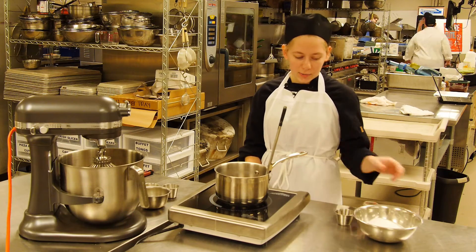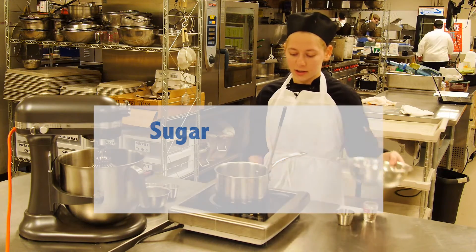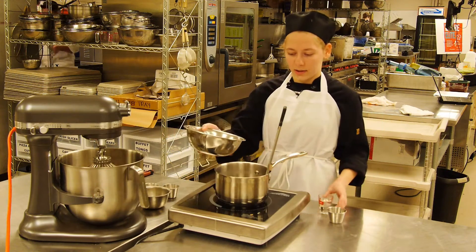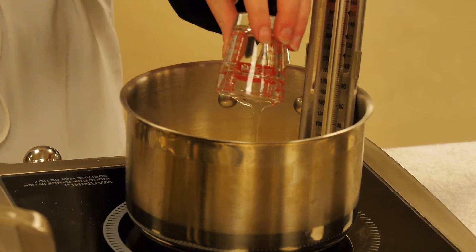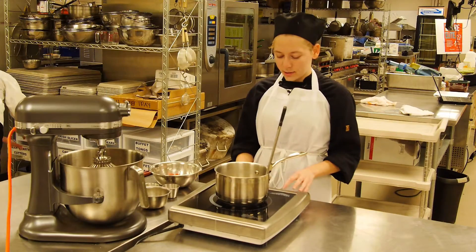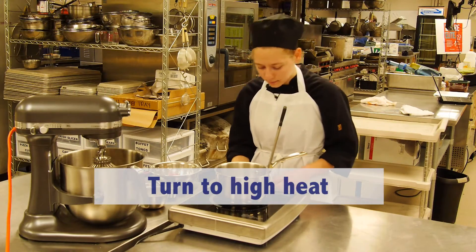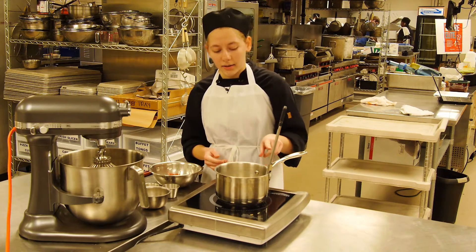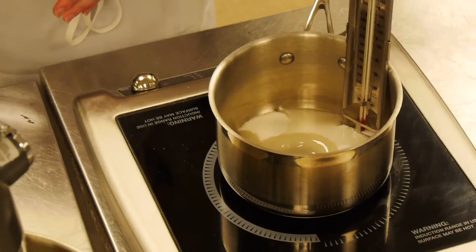First, what you want to do is have sugar, light corn syrup, and water. Turn it on to a high heat, and you want it to boil. It will get to a softball stage, and then it will be done.